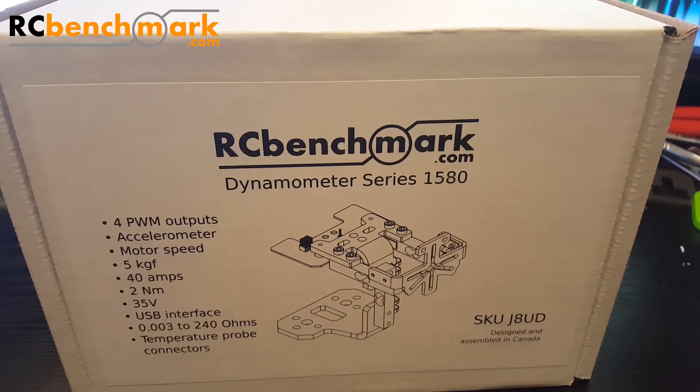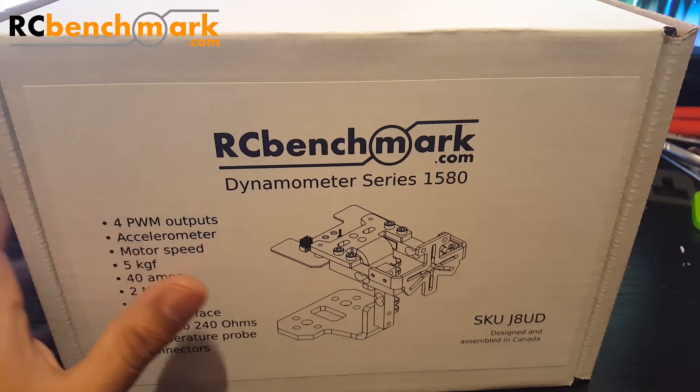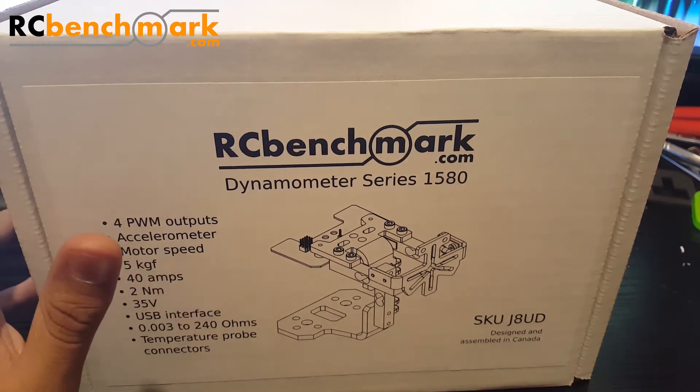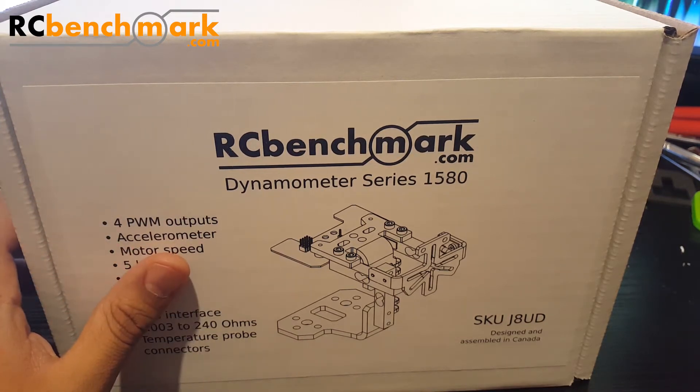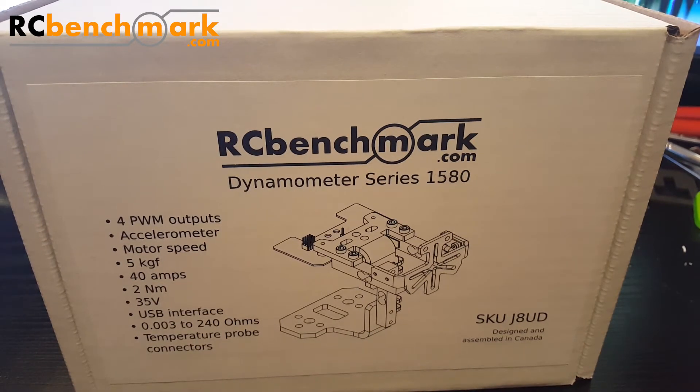Hi guys, welcome back to my channel. Today I have the RC Benchmark Dynamometer, the 1580 series. This thrust stand is one of the top thrust stands you could actually find on the market, and this company does thrust stands very well. They have two models — this is the high-end version. This was the solution to my problems and possibly to other people also who are trying to get into this hobby, or trying to review, debug, and figure out everything from motors to ESCs.